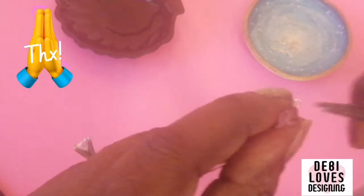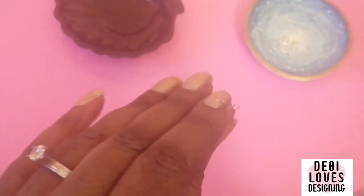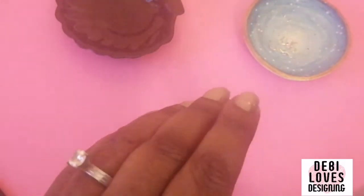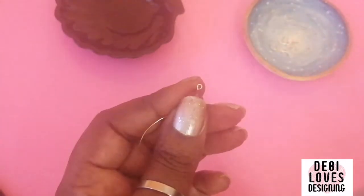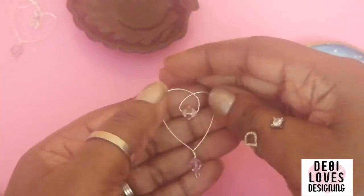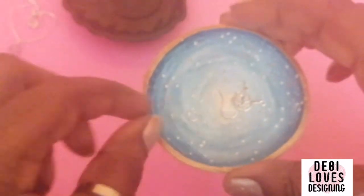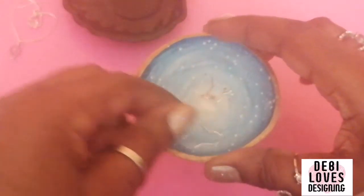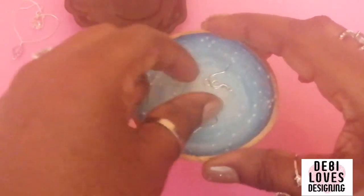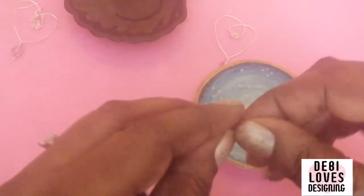Next we're going to pick up our top bead and slide it on. I'm using this nice hexagon shaped bead — just slide that on. Then we're going to make a loop here, so pick up your round nose pliers and form a loop, bringing it around like that.